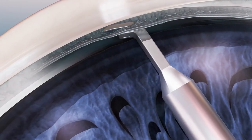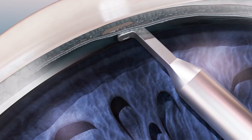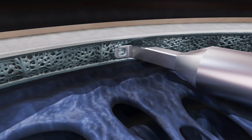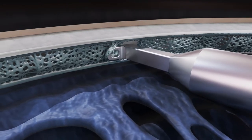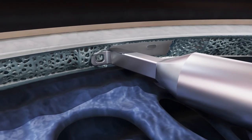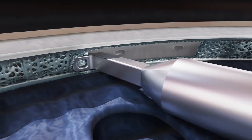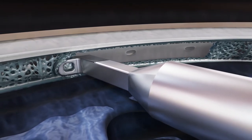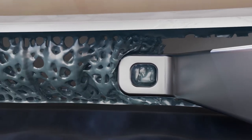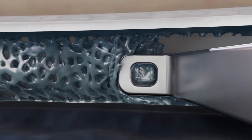The lower foot allows for ease of placement, coming to a rest against the scleral wall. Nestled into position, the upper foot of the device will find itself resting atop the trabecular meshwork. From here, the instrument is advanced with the lower foot acting as an anchor against the back wall, ensuring smooth movement throughout the goniotomy procedure.